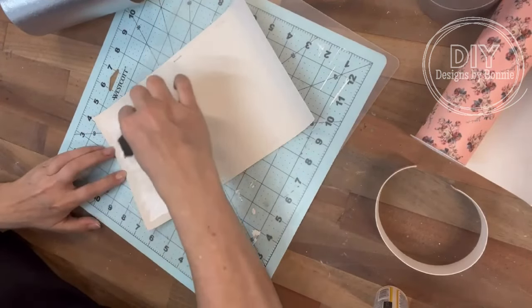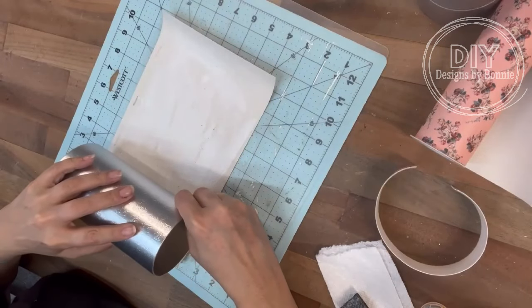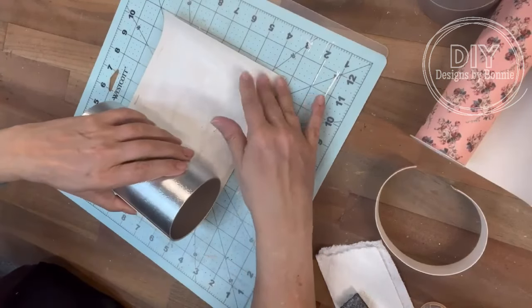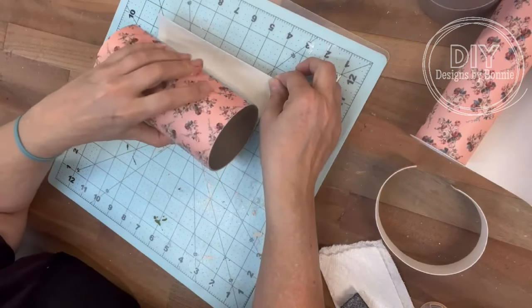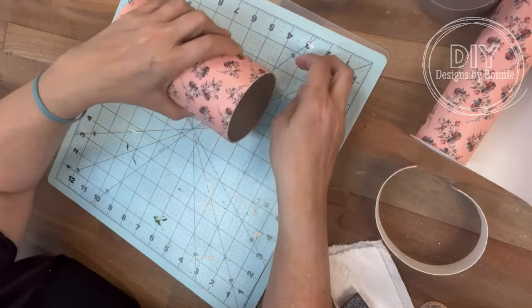When I wrapped it — not where I started wrapping, but where I ended up wrapping — I put a little dab of hot glue on the top and the bottom, just to kind of hold it in place while that Mod Podge is setting up, to keep it all nice and even. And if you've ever used this faux leather before, it's got a little bit of a stretch, but not too much, which I think is perfect when you're trying to do something like this.